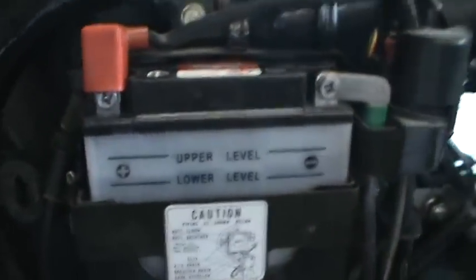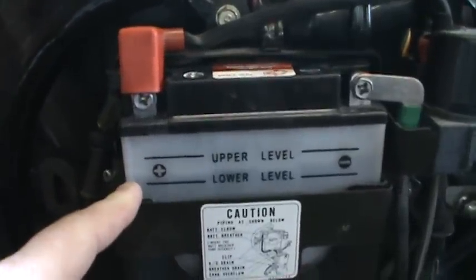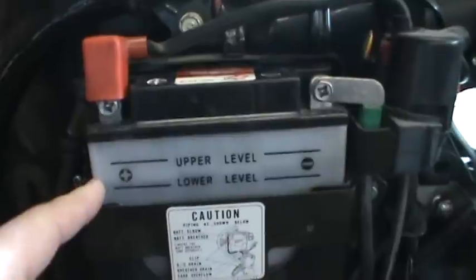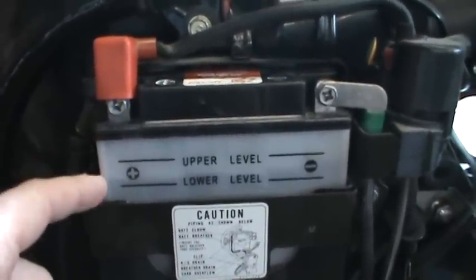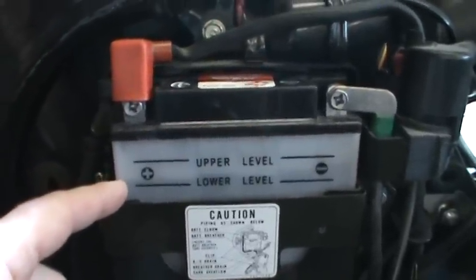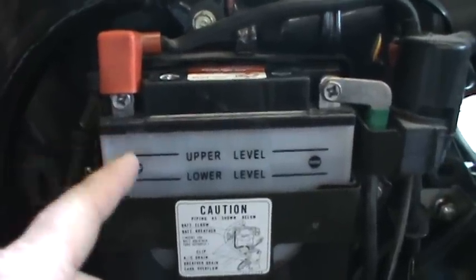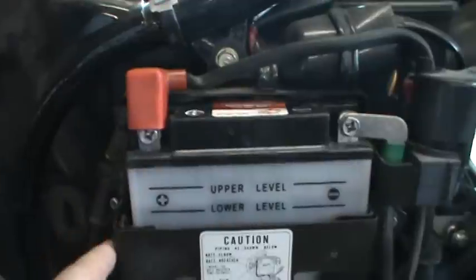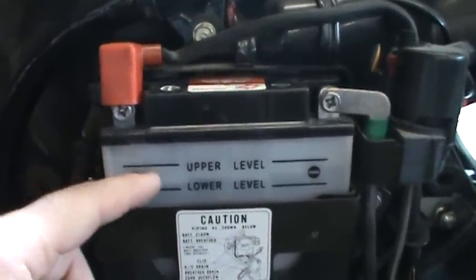I've filled up the battery. Now I want to show you something with your batteries here — it says upper and lower level. You want to have distilled water in about every one of these cells, probably halfway between the upper and the lower. If you go too low it's not good, but if you go too high, what happens is the plates short out in that cell. There are eight cells, so you want to have your fluid level all equal, right about halfway.